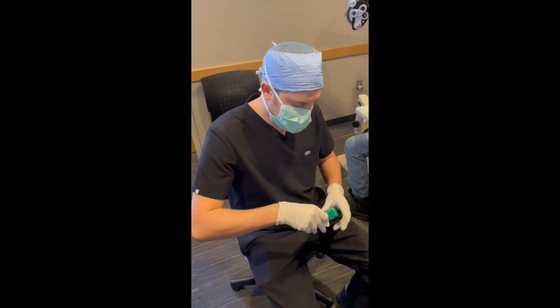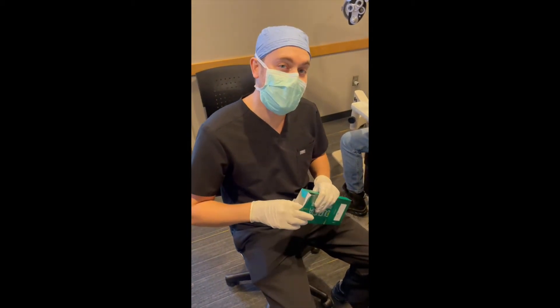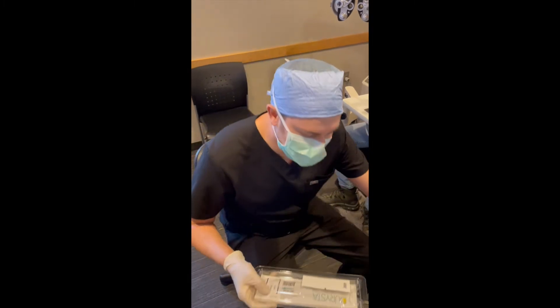Hi, I'm Dr. Brian Schaefer. I'm here at Vance Thompson Vision in Sioux Falls, South Dakota. I'm going to show you how we do Darista here.